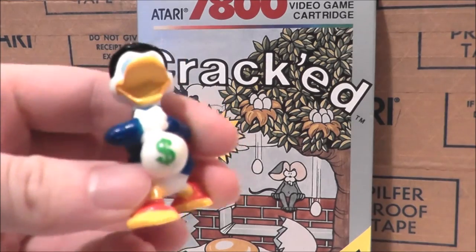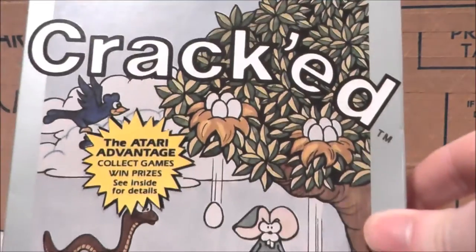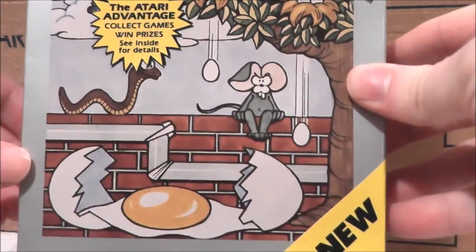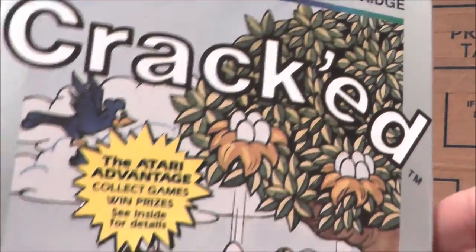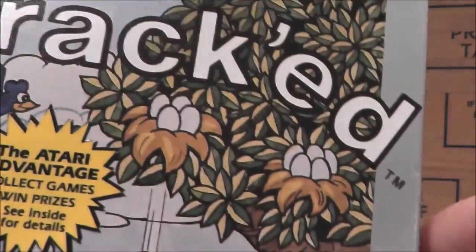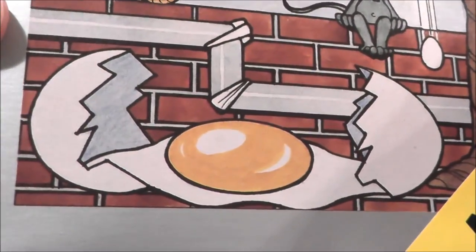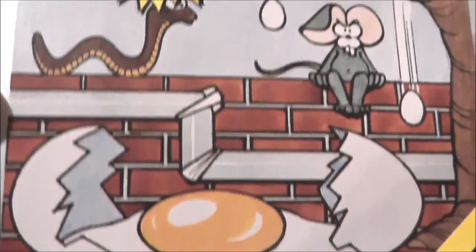Presumably Scrooge McDuck came from an egg, which is very fitting because today we're going to take a look at Cracked for the Atari 7800, which has nothing to do with the magazine of the same name. Looking at this box art, it appears to be about a grumpy mouse whose egg tree is having all of its eggs fall down while some of his friends come over to console him, and a gigantic egg is coming to life and flying.